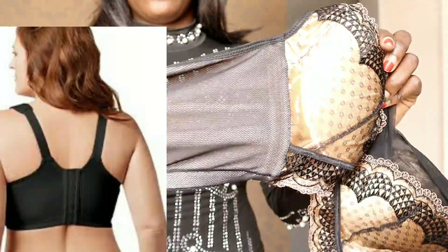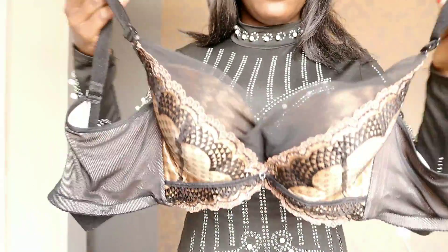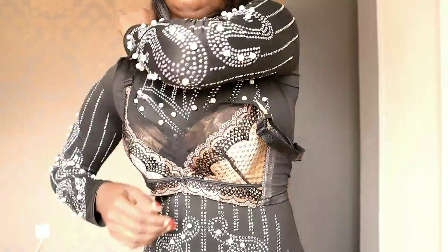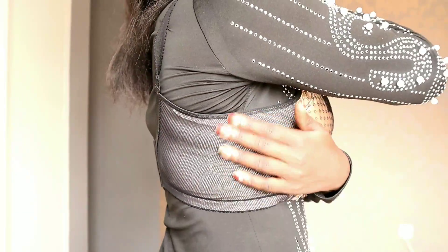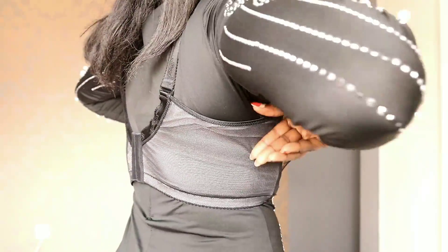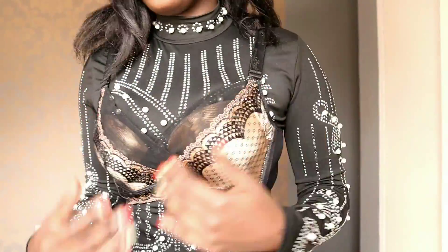Nowadays I always prefer wearing bras that are made with bigger bands, like this one right here. I used to have slim bras, but bras with bigger bands are now my favorites because they just suck in the back fat and make it look flat and not show so much. You can see this is how this bra looks at the back — wearing this type of bra will really control the back fat and make it look flat.